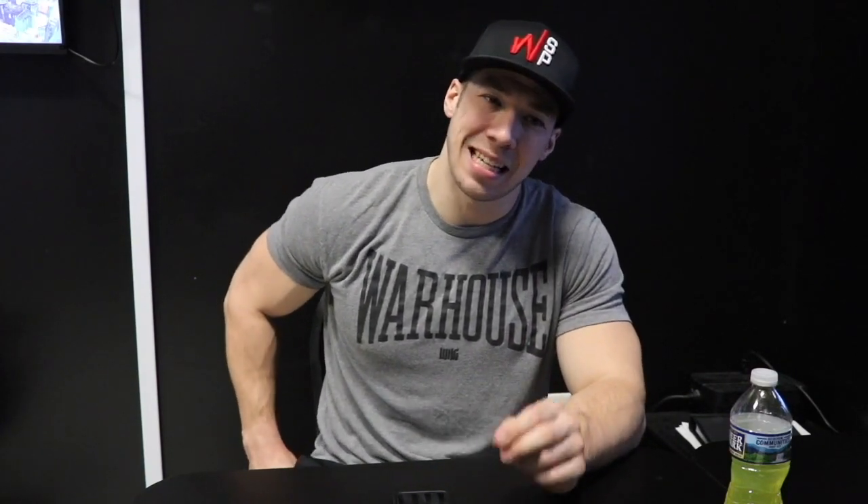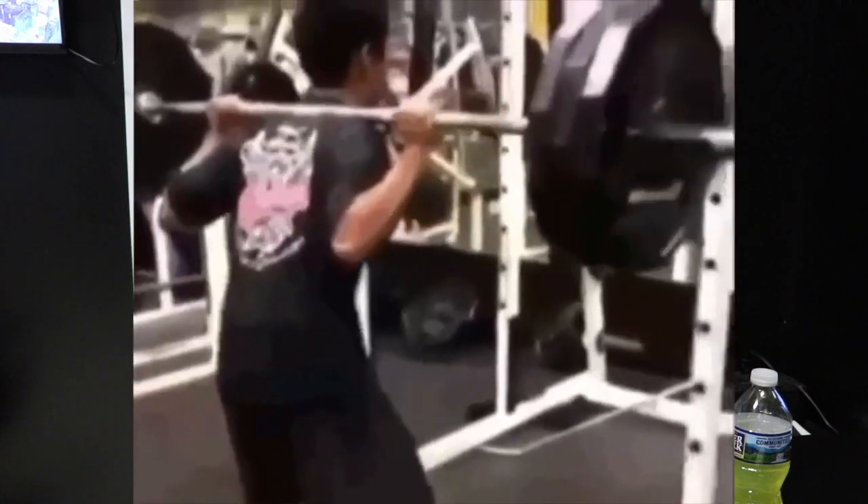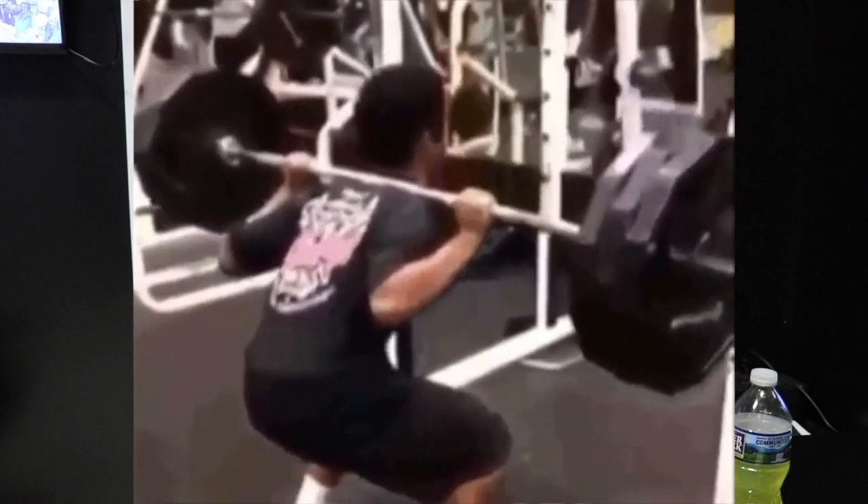Basically this right hip — the glute medius. You have three muscles in the glute: the minimus, medius, and maximus. The medius seems to be the one that gives a lot of powerlifters trouble, typically because of the frequency in which we're squatting and we're squatting heavy loads. Not to say it's inevitable, but if you don't take the right precautions, it's almost bound to happen.